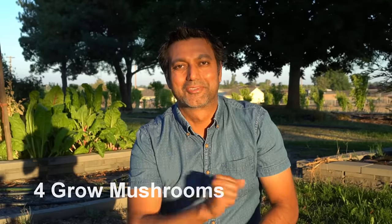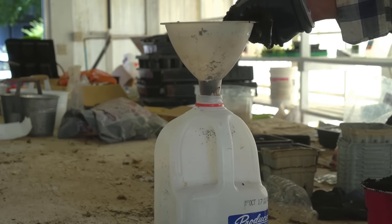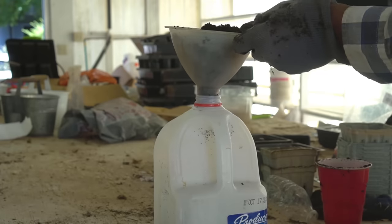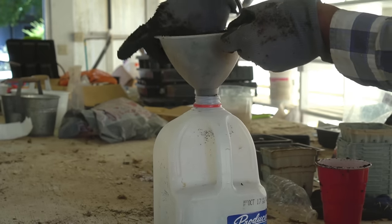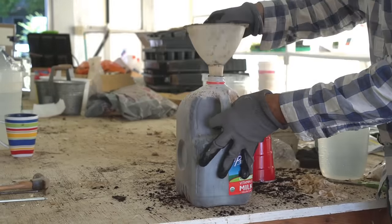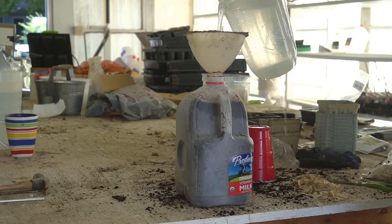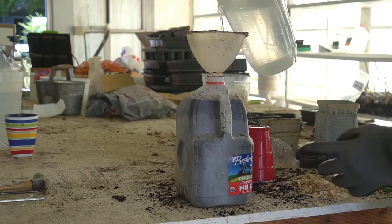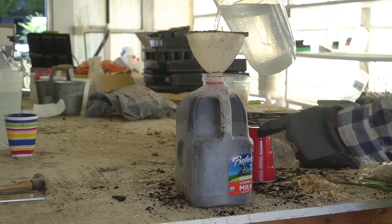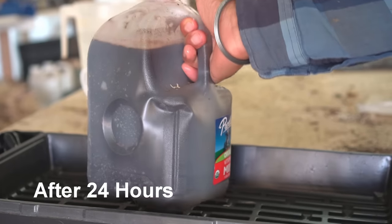Number four, you can use these milk jugs to grow mushrooms. I added a funnel on top of a regular milk jug and then added coffee grounds, gently pushing them in. After filling the whole jug with coffee grounds, I'm adding hot water. This process sterilizes all the coffee grounds so that no mold or other fungus grows — only our own mycelium. Now I'm closing it for 24 hours.